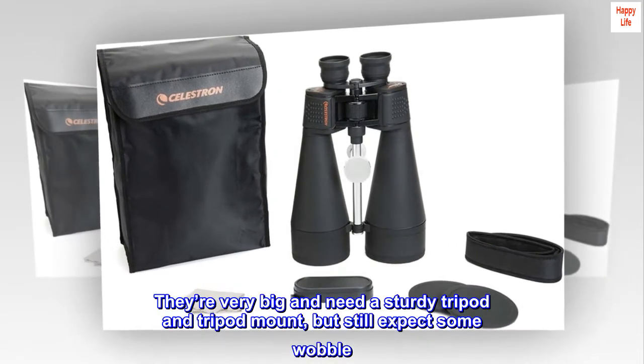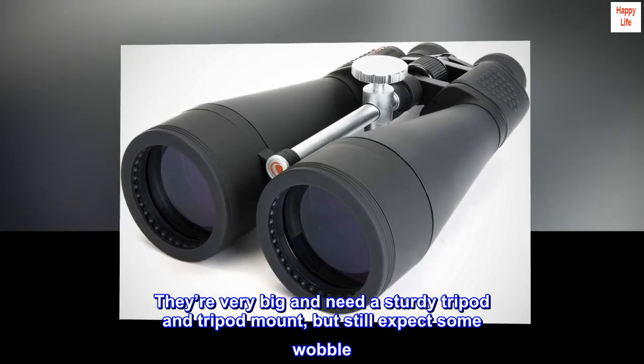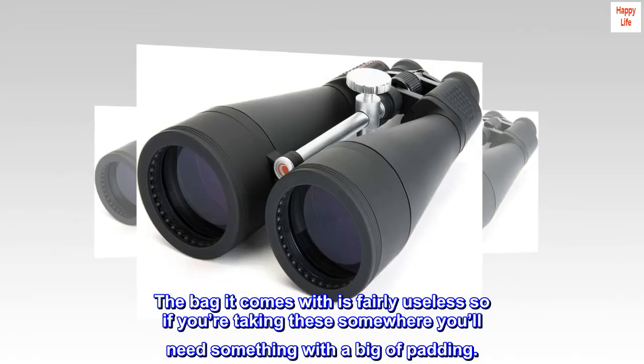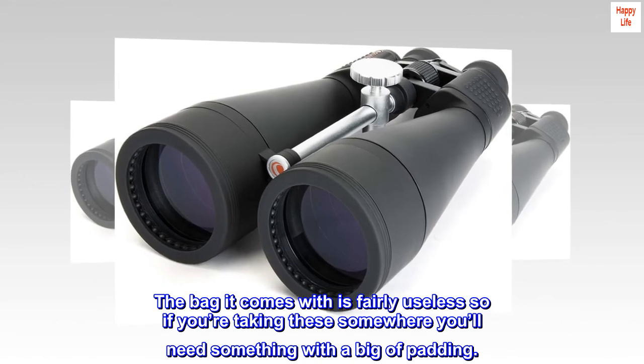They're very big and need a sturdy tripod and tripod mount, but still expect some wobble. The bag it comes with is fairly useless, so if you're taking these somewhere you'll need something with a bit of padding.